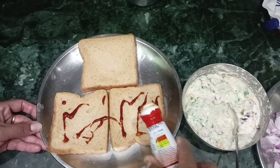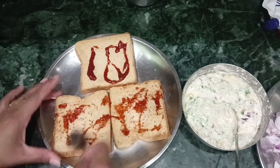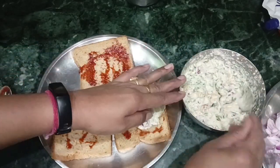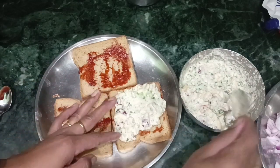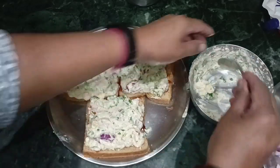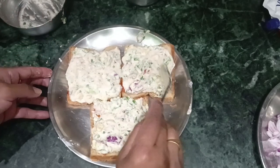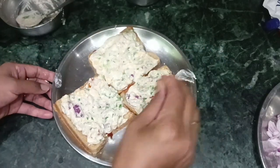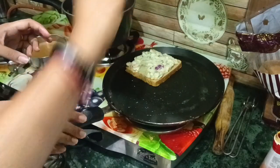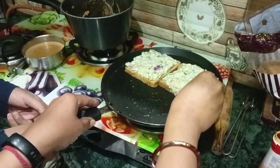Now we will add brown bread and add a chili sauce. I didn't have pizza sauce so I added chili sauce — if you have chili sauce you can add it too. We will mix it well on one side and then the other side, so I will mix it well.